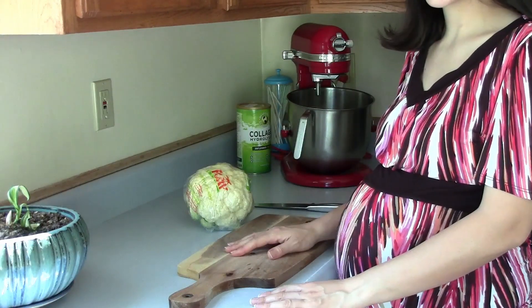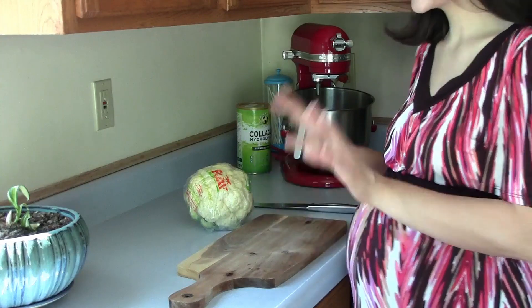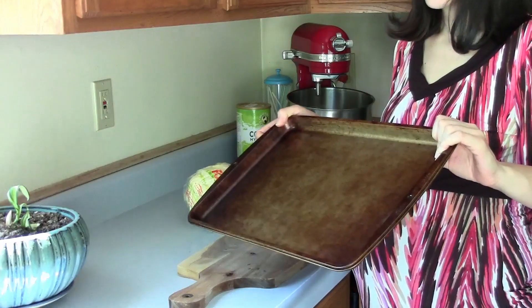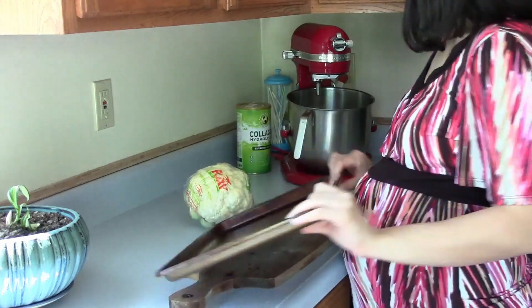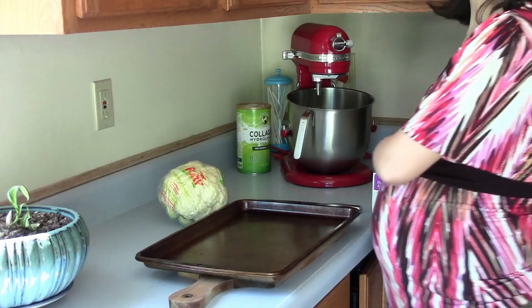You're going to see me in this shirt for like three videos one after the other, because I'm filming these videos in the same day. Right here I have this pan — it's not dirty, it's just stained — and I'm going to line it with some foil just for easy cleanup.